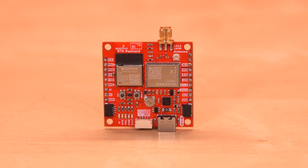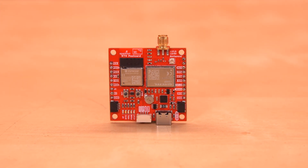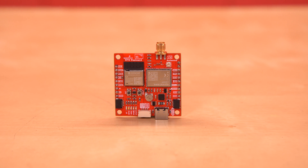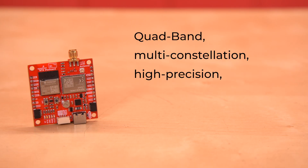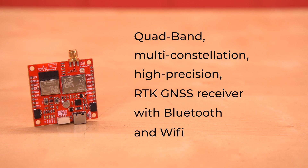The SparkFun RTK Postcard is a breakout board, so you have the flexibility to design the layout however you'd like, with direct access to all the pins. It's got a quad-band, multi-constellation, high-precision RTK GNSS receiver with Bluetooth and Wi-Fi.